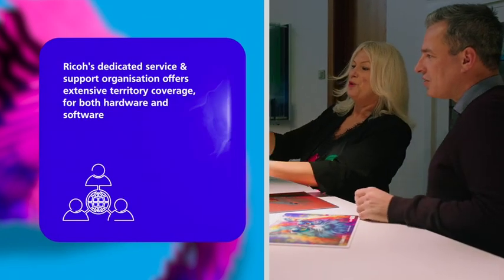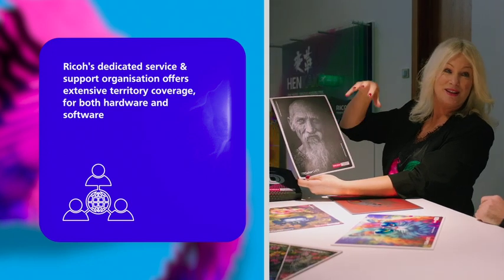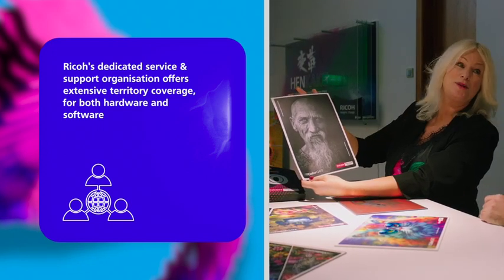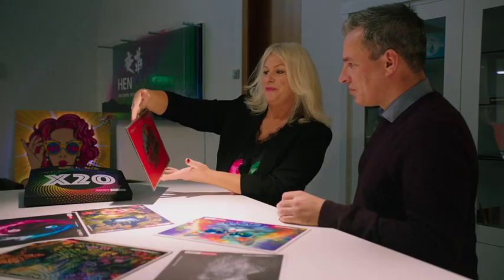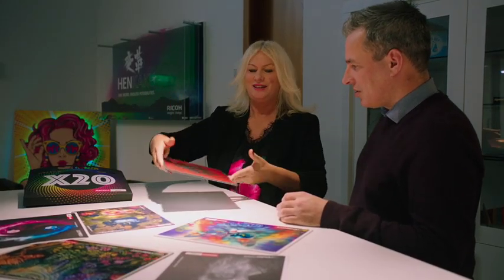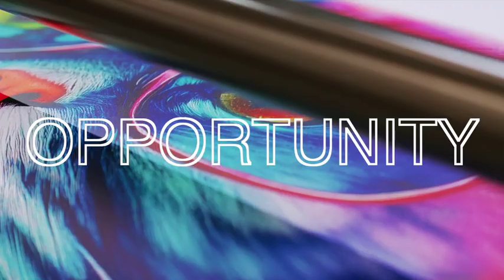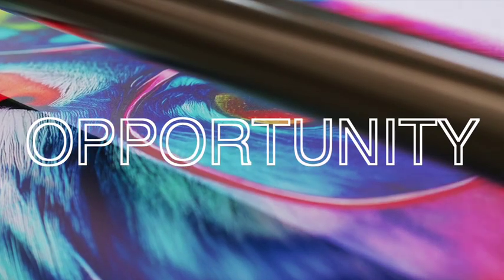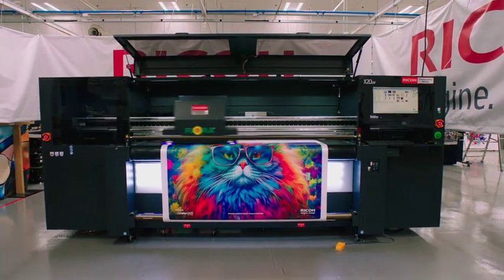A complete proposition powered by Ricoh and backed by Ricoh's extensive support package, comprising pre-sales, business development, and service. The new Ricoh hybrid proposition — your solution for seizing opportunities and driving growth in the vibrant large format sector.